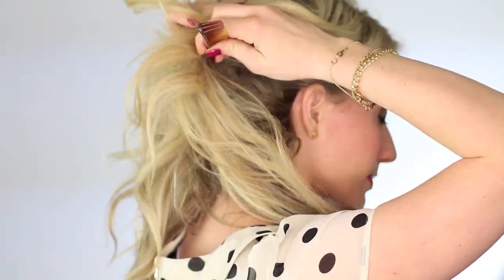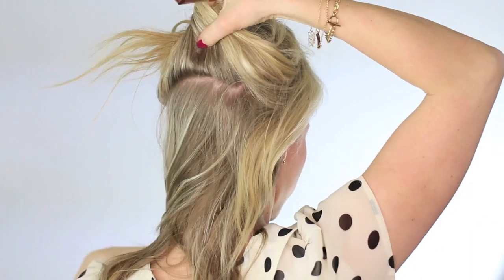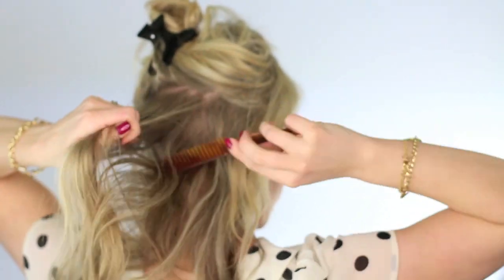Today we are doing the faux bob, so we're gonna lose some of this length. And if you follow me on Instagram — which you should — at Twist Me Pretty, you'll know that I've been contemplating cutting my hair. Obviously I haven't done it yet, but hopefully this will pacify my need.